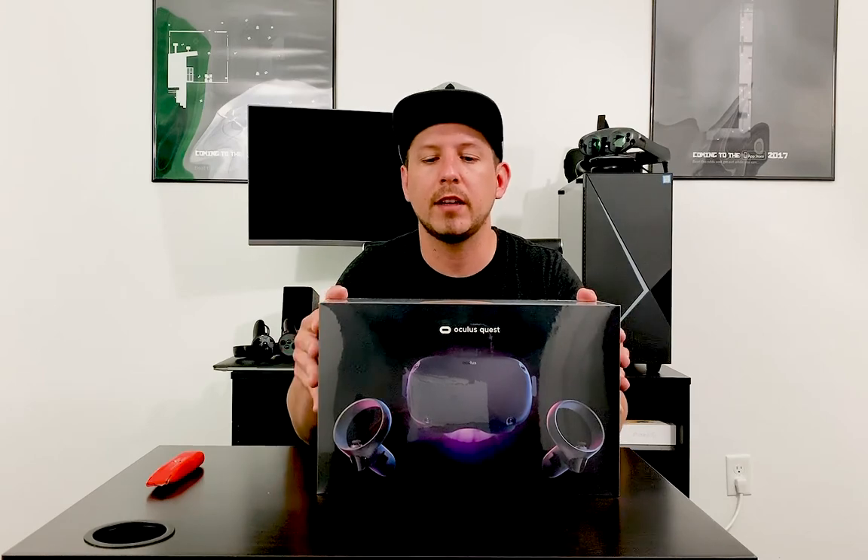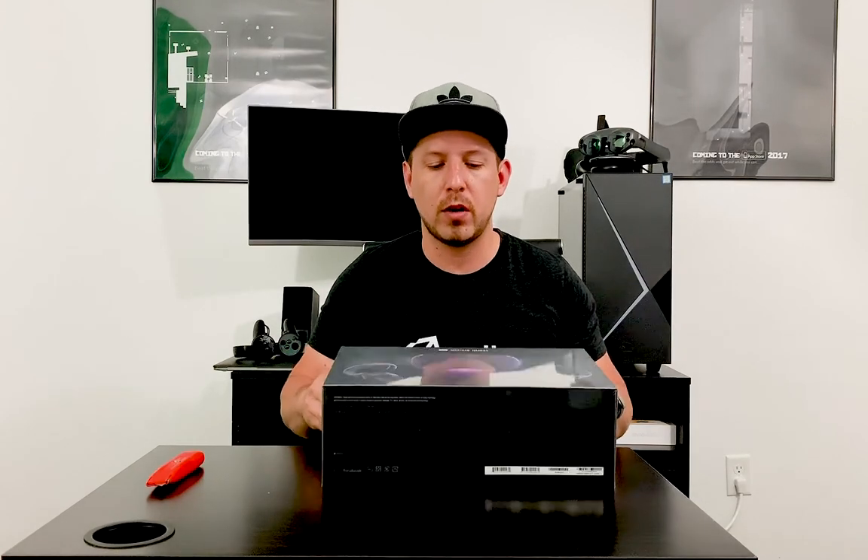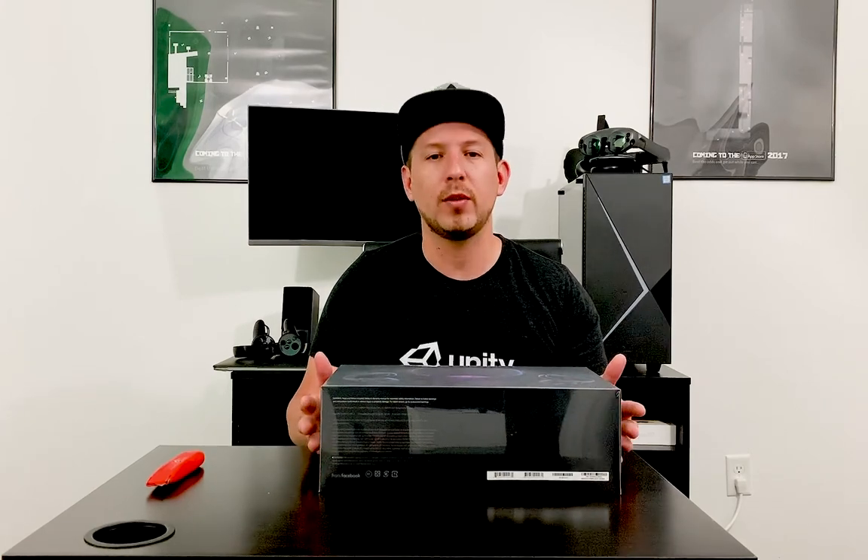This one is 64 gigs. I wanted to get it through Amazon but it was out of stock. Some people on Twitter kindly told me to order through Oculus directly. They said it would take about a week, but luckily it only took two days and I got it delivered to my house.